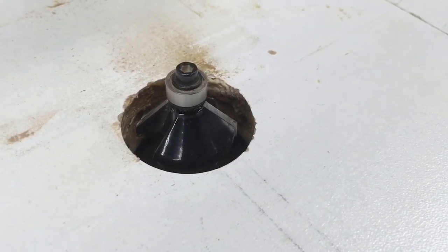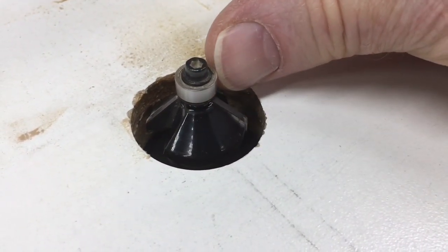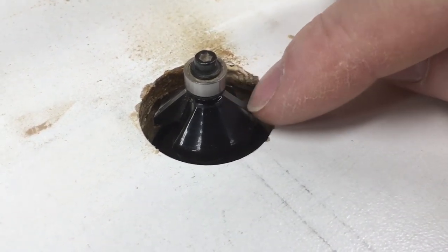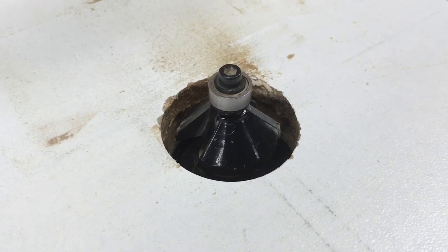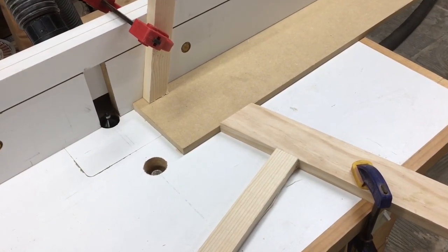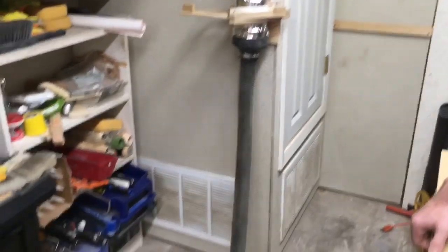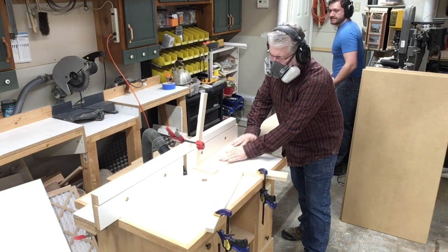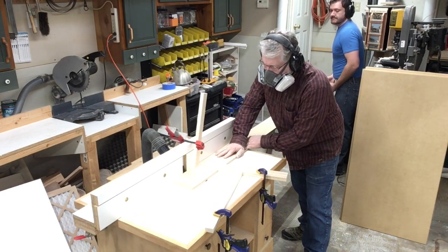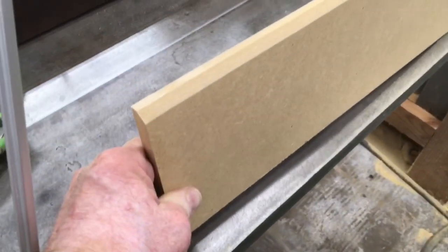The bit I'm using in the router table is a 45 degree chamfer bit — it has a little bearing on it so you can run the wood right up against it, and I set it in line with the fence. This 45 degree profile allows me to cut it in one pass. I also set up some scrap wood as makeshift feather boards to hold the MDF in place. I'm using my new central vacuum with the hose attached to the back of the router table — it works a lot better than a loud shop vac. With the chamfer bit and feather boards in place, I just run it through one time to put a nice chamfered edge on it, and that literally completes the baseboard.